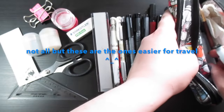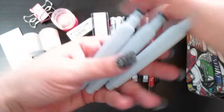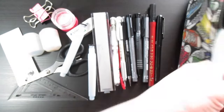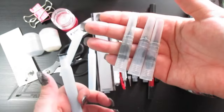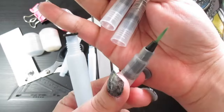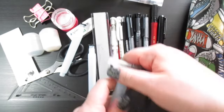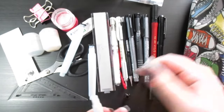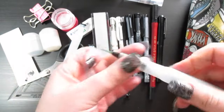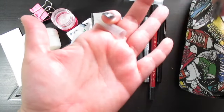In the second compartment I keep all my watercolor brushes. First, I have empty water brush tubes with tips in three sizes — large, medium, and small. You just unscrew the tip, fill the tube with water, screw the tip back on, and squeeze to push water out. Then you just grab your paint and go. These are great for watercoloring on the go.